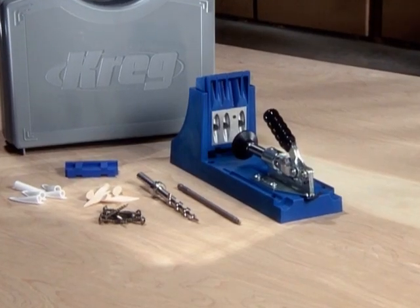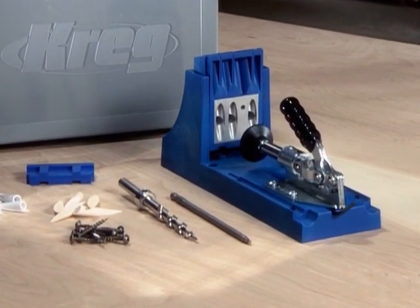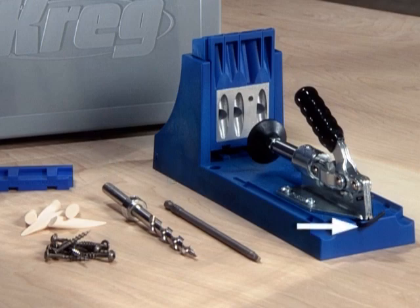The Kreg jig is designed for simplicity and precision, and setting up your Kreg jig is as easy as it is to use. The main components are the benchtop base, the precision drill guide, a step drill bit with depth collar, a 6-inch square driver bit, and an Allen wrench.